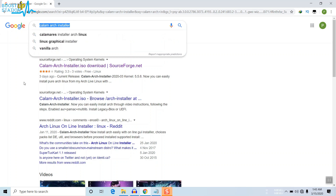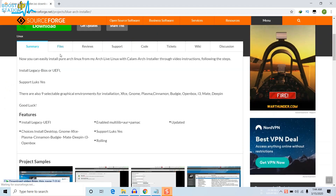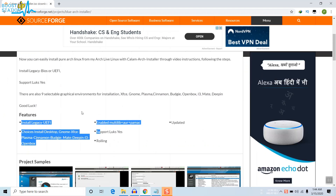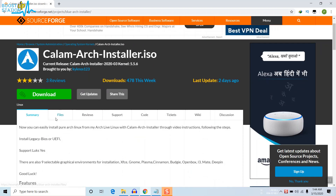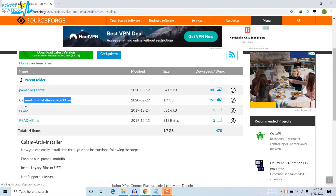First, we will be downloading the Calamares Arch installer. Search for it on Google and you will see the first link at sourceforge.net. Click on that link, scroll down, go to the files. Here you can see it supports both legacy BIOS and UEFI, and LTS kernel support is also available. Go to the files, click on the Arch installer, and here you will get the latest ISO.